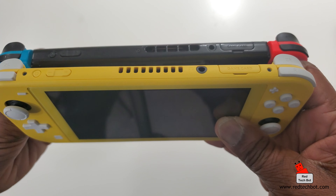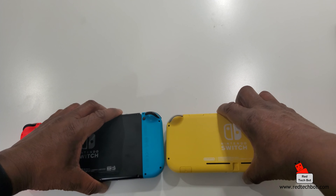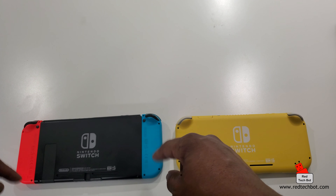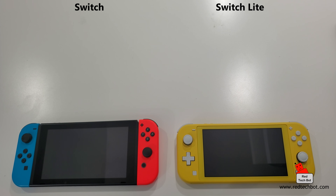Comparing the backs of both devices: you have a kickstand on the Switch but nothing on the Switch Light. Other than that, everything is pretty much the same - and of course there are no removable Joy-Cons on the Switch Light; it's one single solid unit.